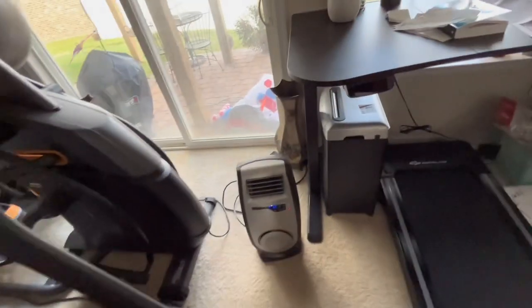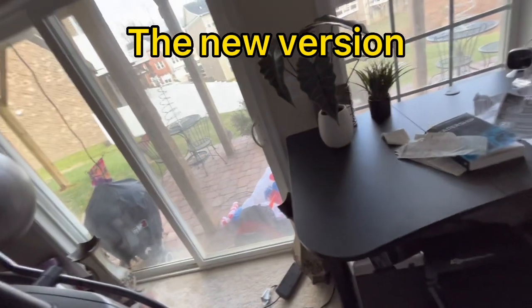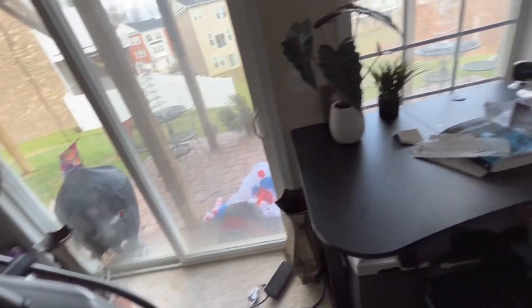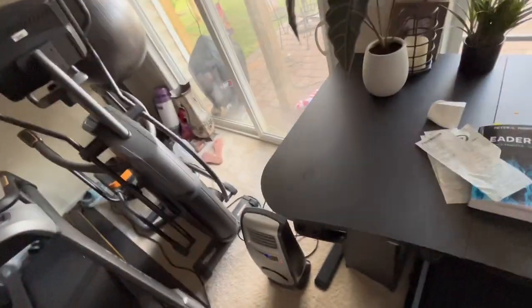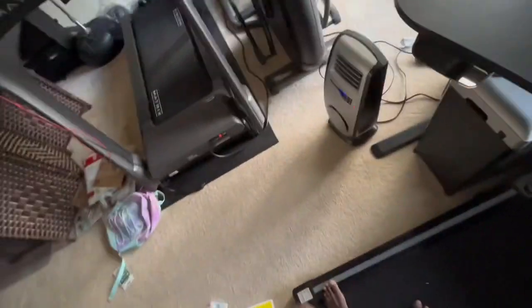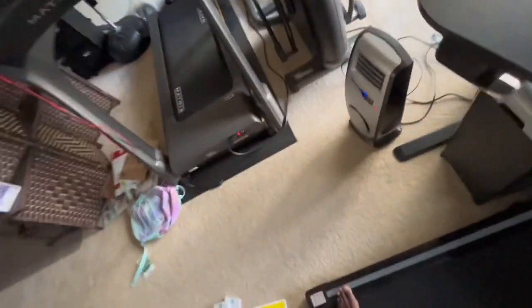This is the heater to get if you have a New York City apartment where the boiler is junk or keeps blowing out too hot. You turn the valve off — this is the heater to get. Or you can turn off the house heat and use this, or turn it down. This is just a great, great, great heater to get.